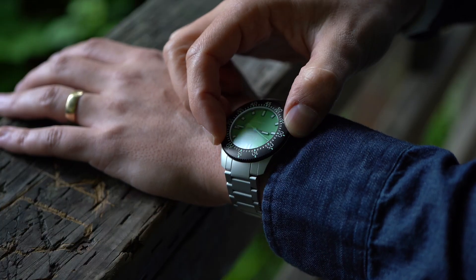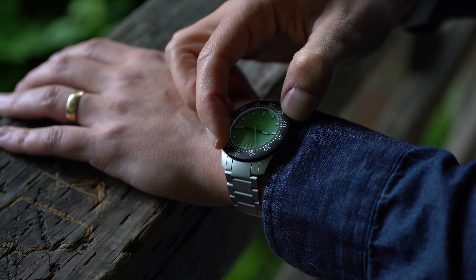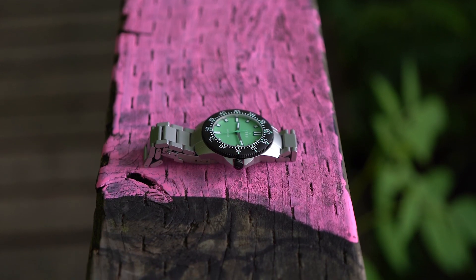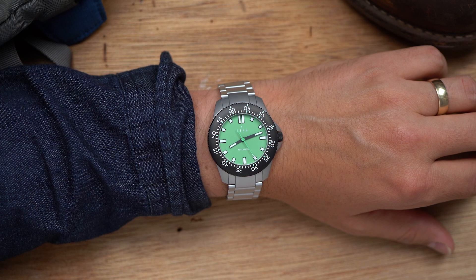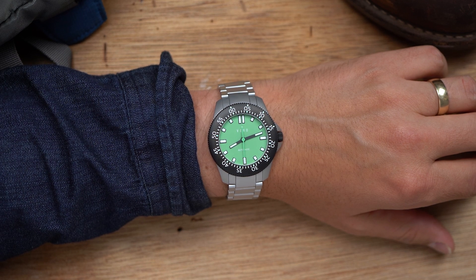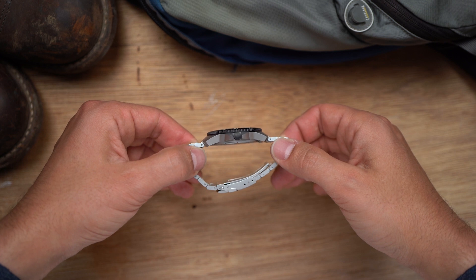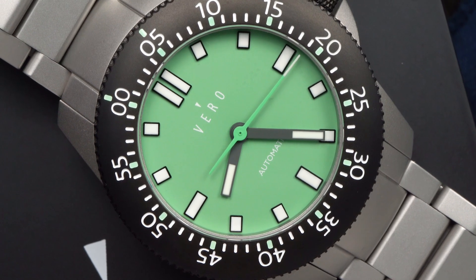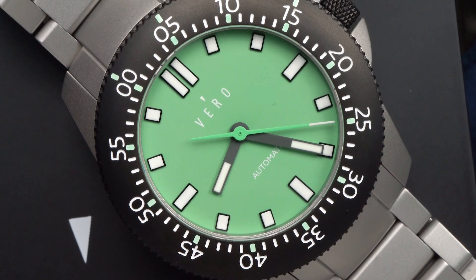11mm thick is noticeably more comfortable than many deeper divers that are 12.5 or 13mm thick. 200m of water resistance suits me just fine, but if you need 300m, I don't actually believe you. It's refreshing to see a modern design on a dive watch — not just modern, but modern without a hint of legacy or vintage inspiration. The case is angular and dynamic. The sloped black bezel is relatively wide for the dial, giving a striking, bold look. The rectangular white markers are outlined in black and applied on an unusually clean dial. There are only two words on it — I appreciate the restraint.